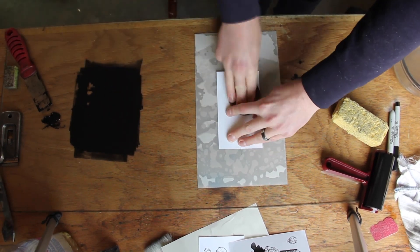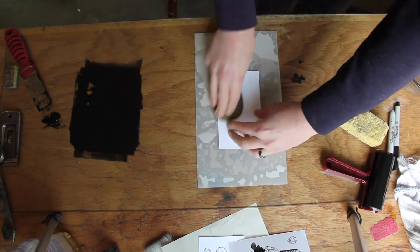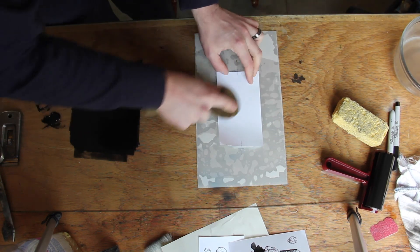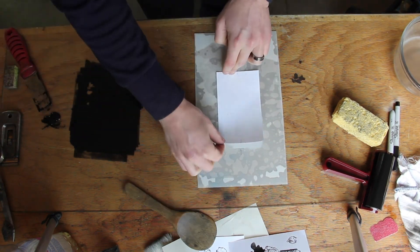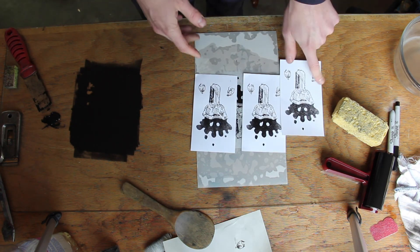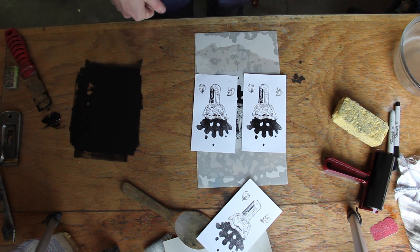I'm braying and checking this out, keeping my other hand not too far away from the spoon because I want to make sure I'm holding it in place. That's looking pretty similar — I'm still getting some salt on the edges, but I think these two prints are looking pretty good.